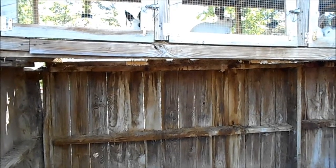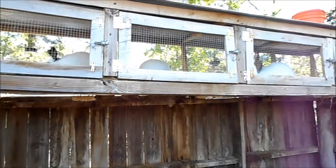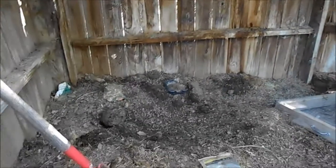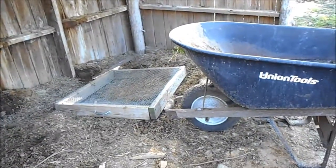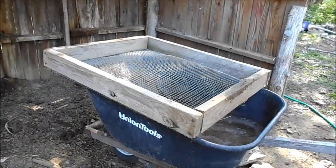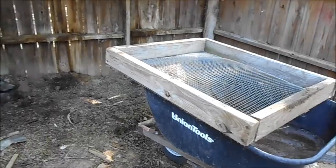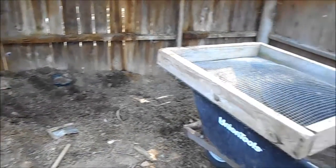Hello everyone. I thought I would do a quick video on sifting rabbit manure. Okay, I have the sifter set up over top of the wheelbarrow, and then I take my pitchfork and pitchfork out some rabbit manure and throw it in there.